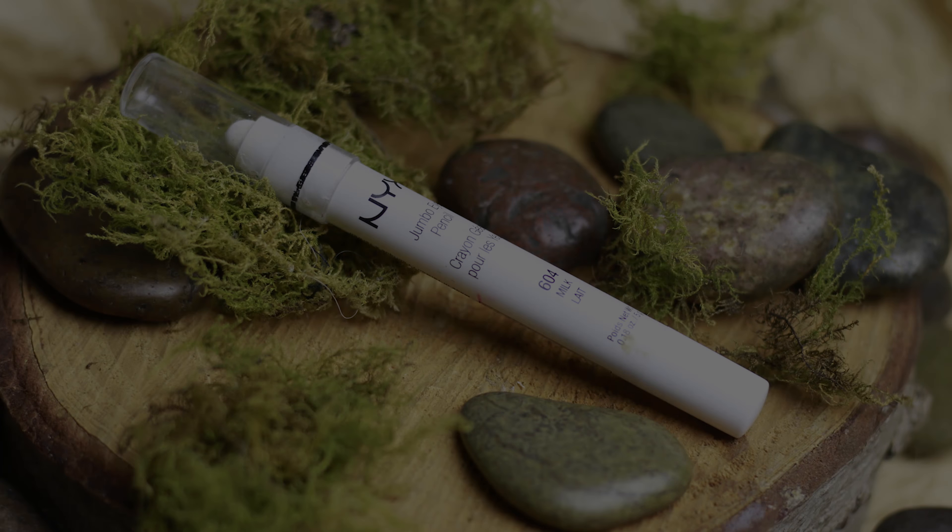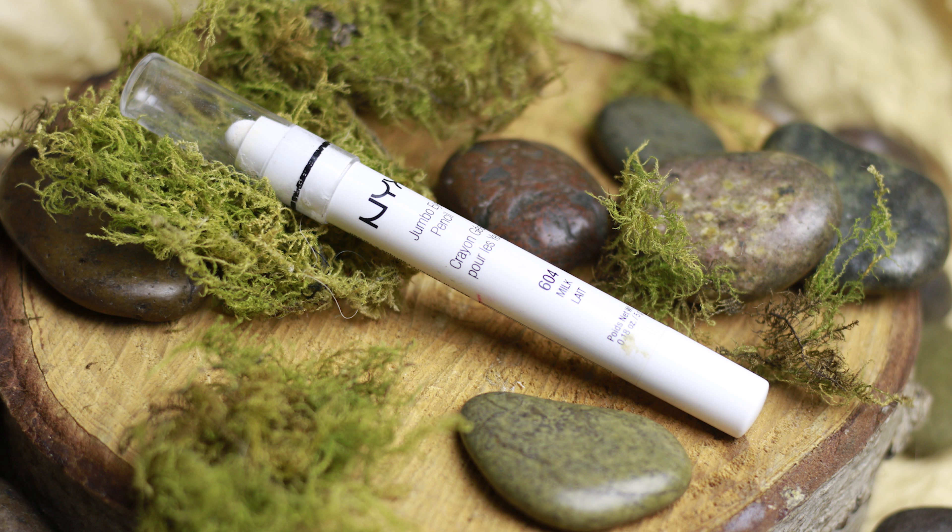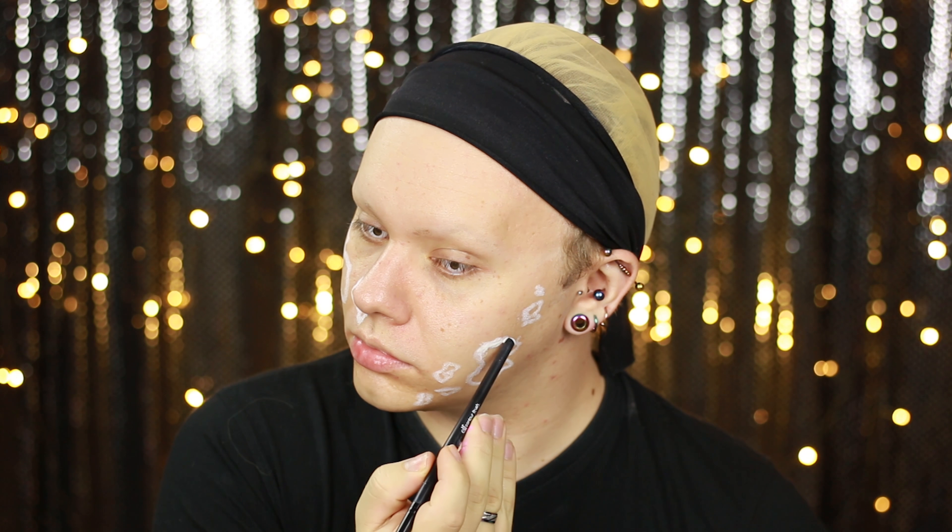I started by mapping out where I wanted the holes to be on the face, and to do this I used a Milk Jumbo Pencil by Nyx. With this part there was no real method to my application — just trying to make sure I wasn't making any patterns, because I wanted it to look natural that the skin had started to rot and peel away from the face.